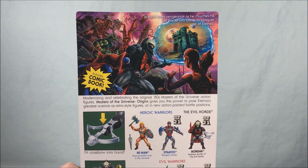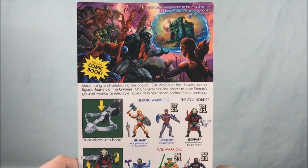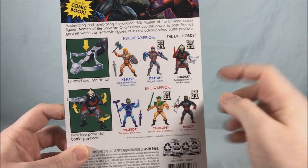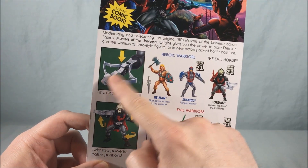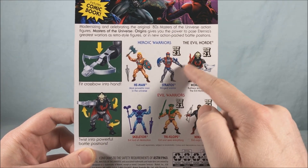I always loved the Horde. I thought the big bat symbol was always very cool and just a lot of the Horde members were really neat. So very excited for them. Hopefully they are coming soon. Here on the back you can see all four of the characters in wave four.